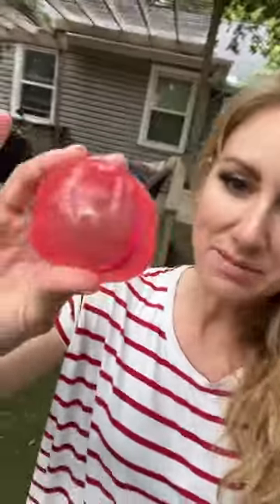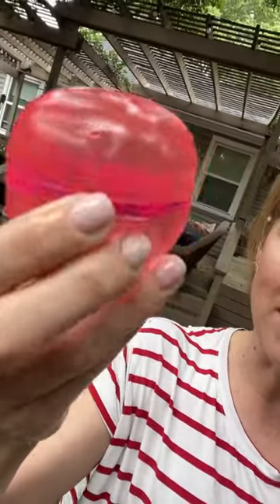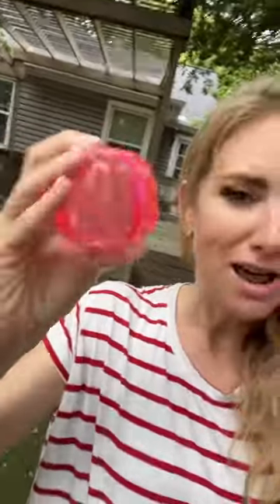Our family loves water balloons, but we hate the mess, so we actually love these guys right here. These are water balloons that are actually closed with magnets right there, and there is water inside. But these things are so cool. Let me show you how they work.